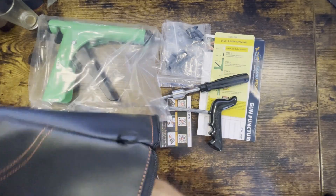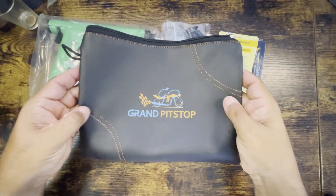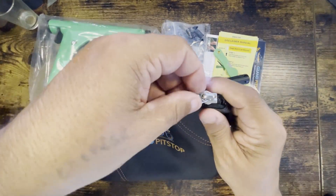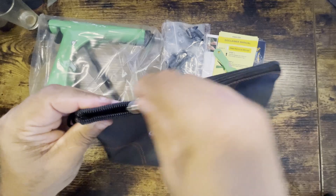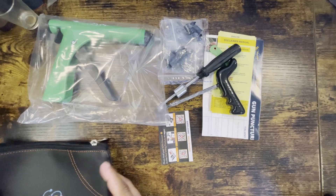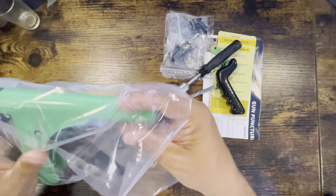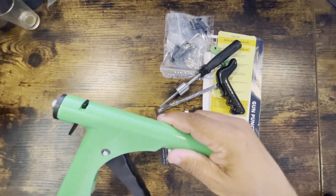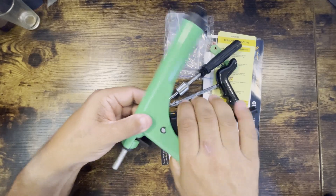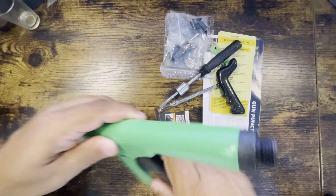It comes in a nice case. I don't know if it's leather, but it's pretty sturdy and solid. It comes with all the little things you need, like the repair gun. It's in this plastic, but it's cocked, so I push the release and it pops back. And then you have the other pieces.